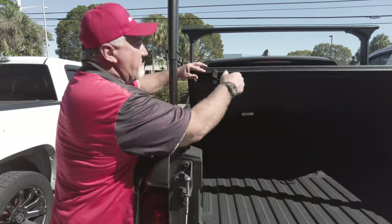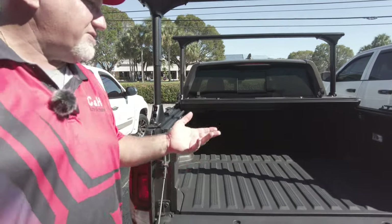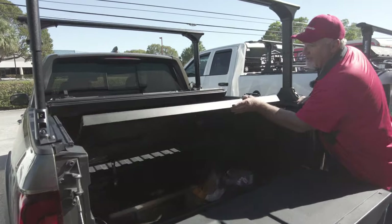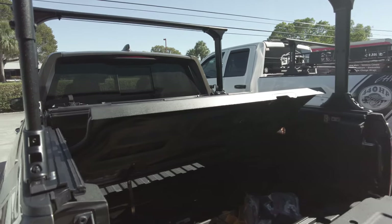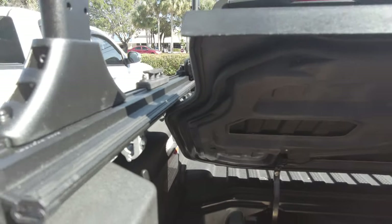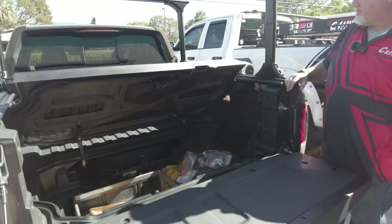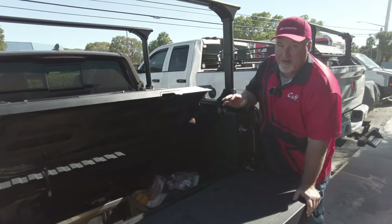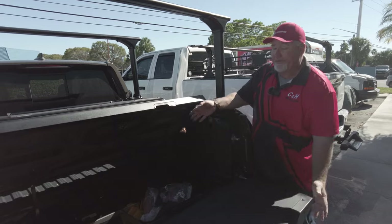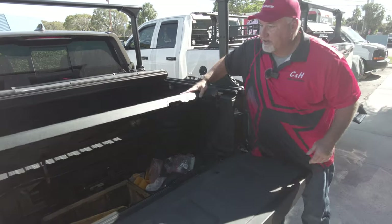A lot of people are going to ask: my Honda has that extra trunk in the back — will that work? Let's take a look. It does work just fine. Now if you look closely, it does hit the rail, but you have full access in there. I haven't had one person say they can't get in there, so it really has no effect whatsoever.